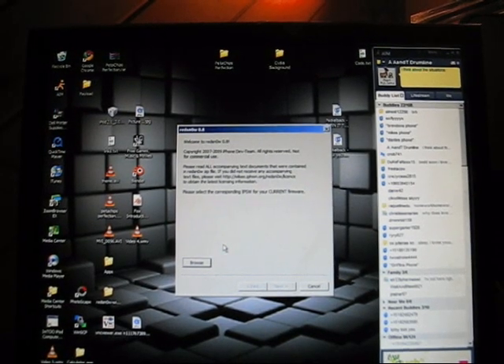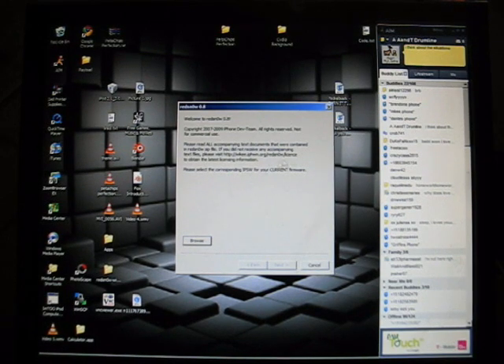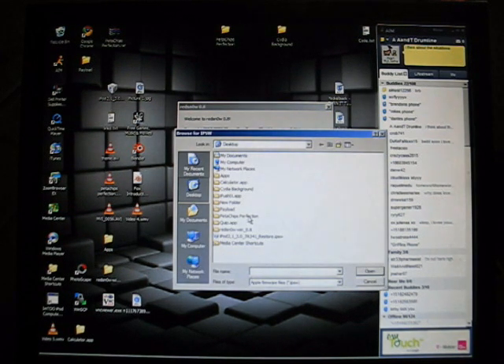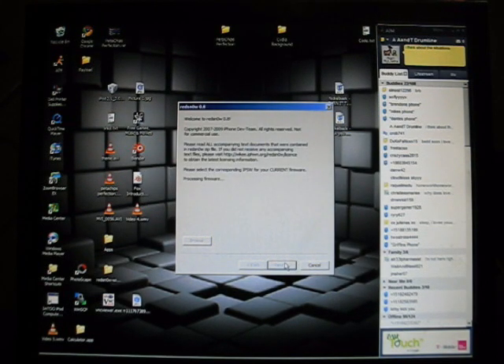Alright guys, so today I'm going to show you how to jailbreak the 3.1.1 firmware for your 2nd generation iPod Touch or your iPhone 3GS. To do this, you're going to have to already be jailbroken on 3.0 through RedSn0w. If you haven't done that, I'll give you the link for RedSn0w and the link for the 3.0 firmware. I'm just going to run through that real quick to show you what to do.